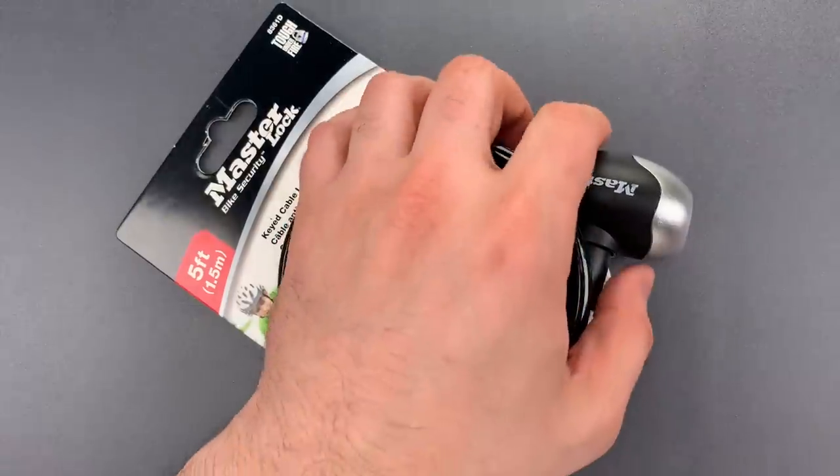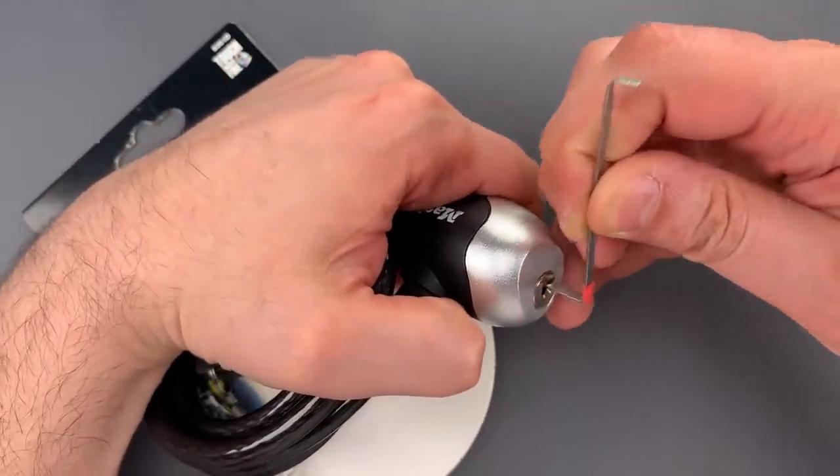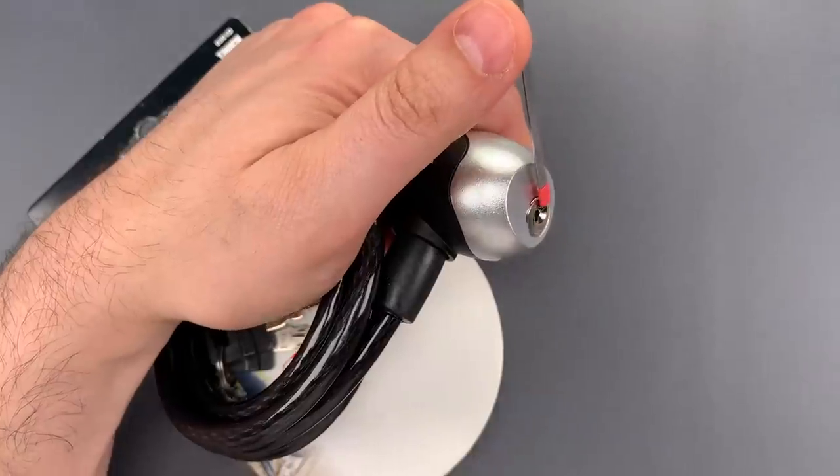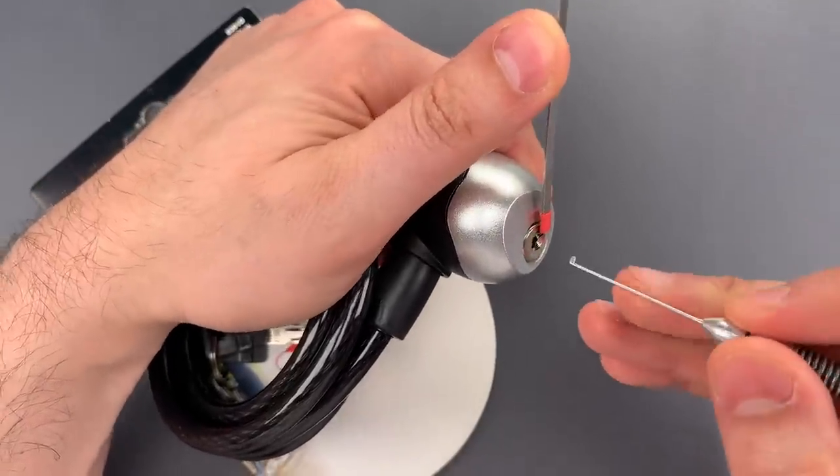Let me show you how it's done. I'm going to use this wiper insert as a turning tool and this multi-pick dimple pick.